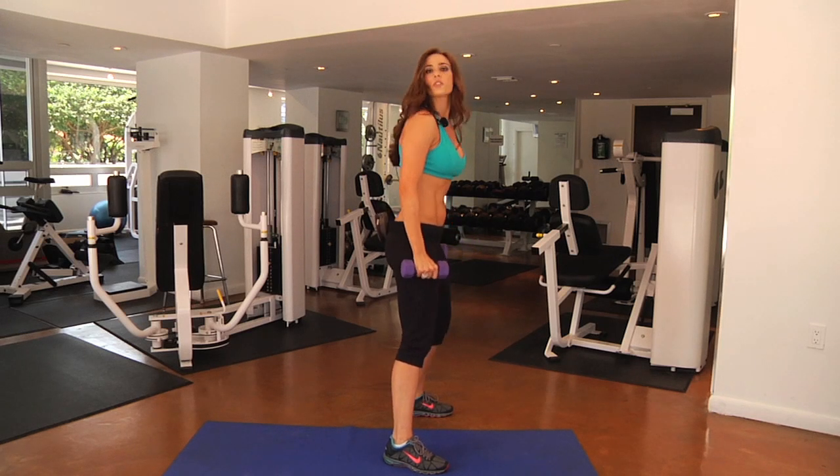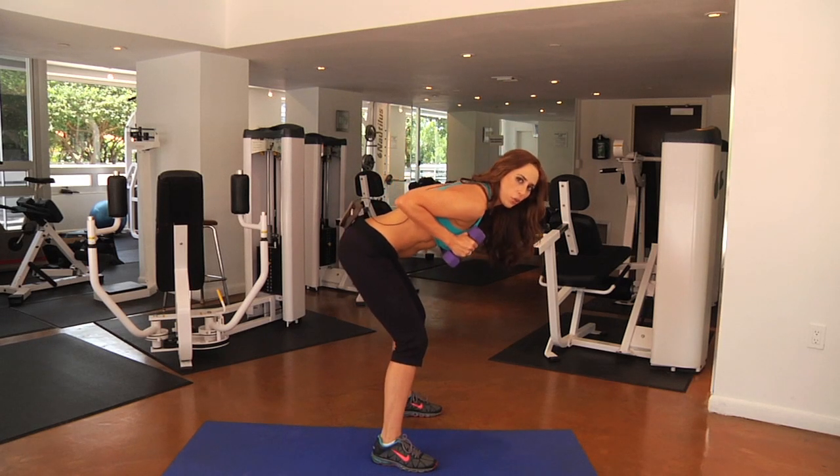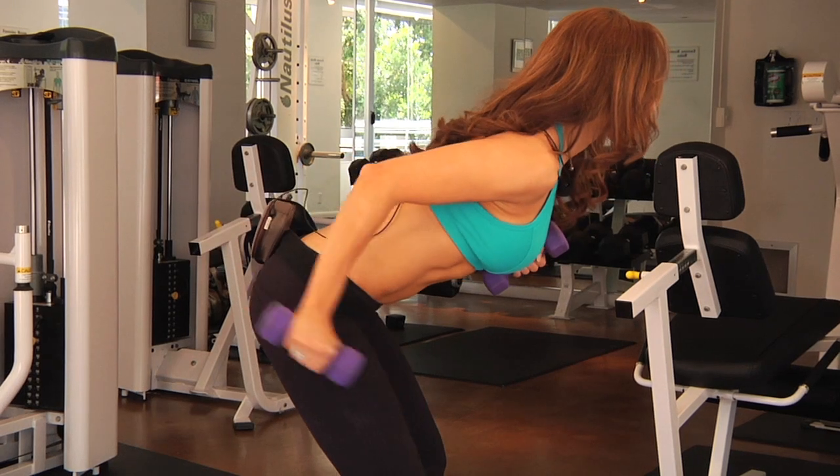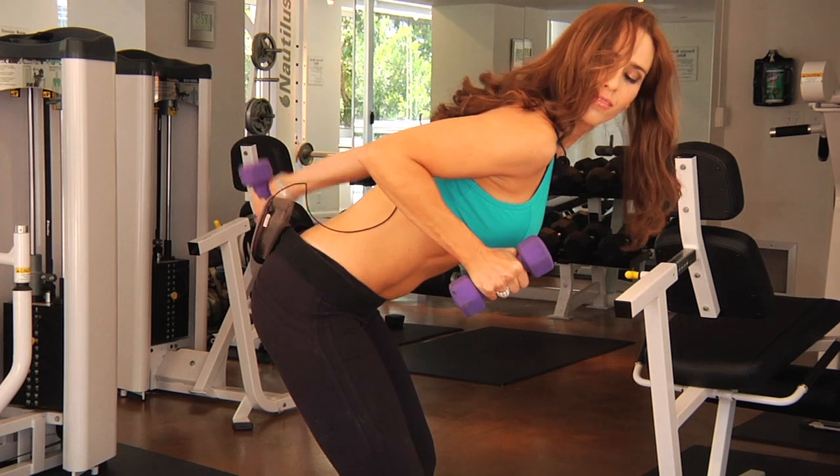The third exercise to increase your range of motion would be your tricep kickbacks. You're going to get low to the floor, extend one arm straight back, and bring it right back in. You can alternate sides or do them both together.